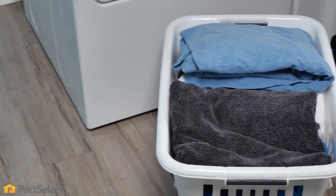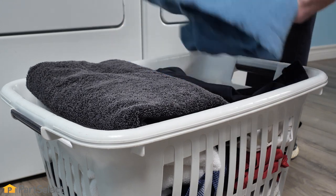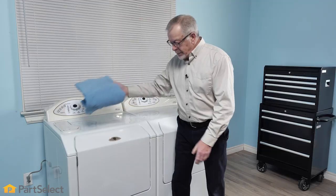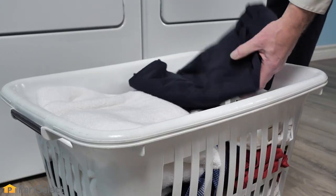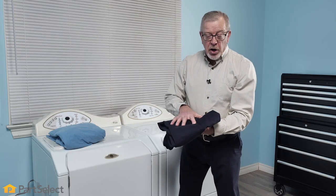Our first step will be to sort the laundry. An item like this would fit into our colors pile. Anything from navy blues, blacks, grays — that's something we would call a dark color.